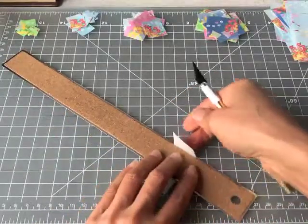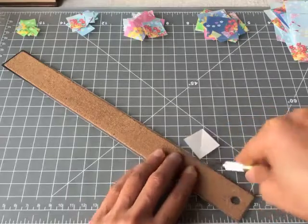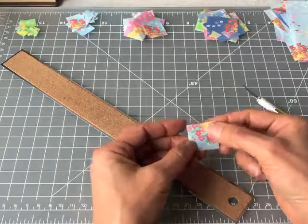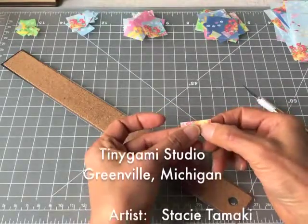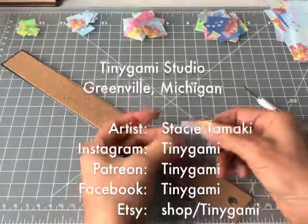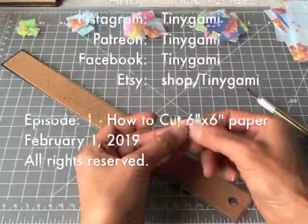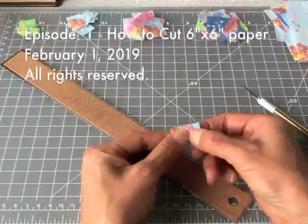I hope that these tiny tips are helpful to those of you who want to pursue folding miniature origami. If you have any questions at all, please feel free to message me — I'm happy to answer any questions that I can. Thank you so much for dropping by the Tiny Gami Studio today, and I hope you have a wonderful day. Bye!